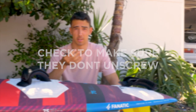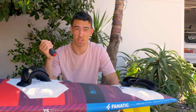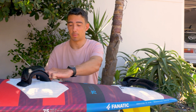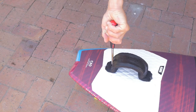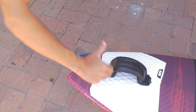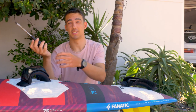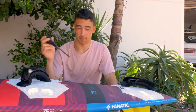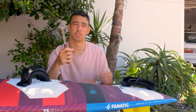My top tip is after a few hardcore sessions where you've been twisting a lot in the foot straps, jumping and wave riding, always check how tight your foot straps are and make sure they don't twist at all — get them really, really tight with a screwdriver. The reason is you don't want the straps twisting in the water, and also if they're half out, there's a bigger possibility that the screw can actually break.